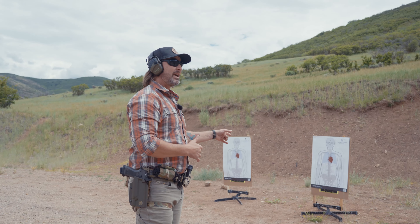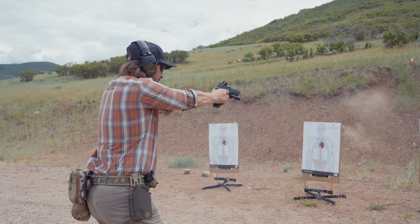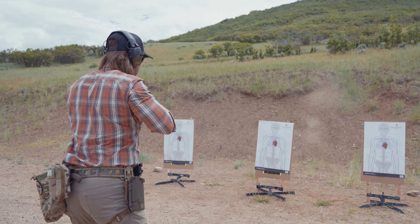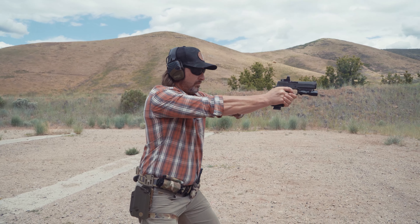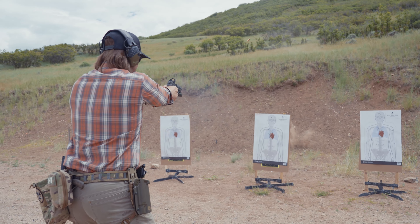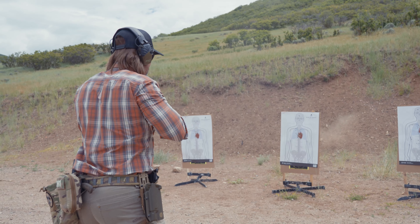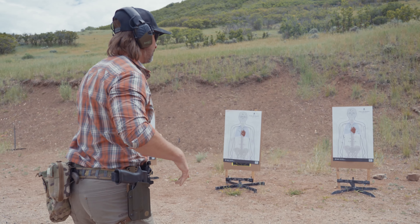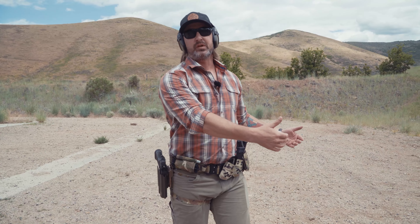Now I'm going to do the same thing with a horizontal transition. Shot, shot — then the next iteration: shot, eyes move, gun moves, shot. When you set this up at home, spread those targets out and move closer to make that transition larger. Or if you want to make the transition smaller, you can move away from the targets if you're using fixed targets.